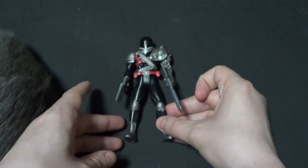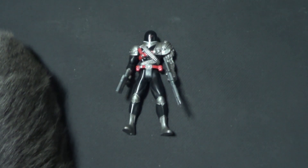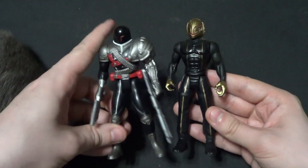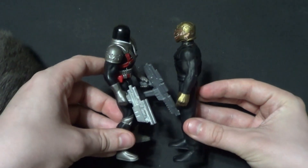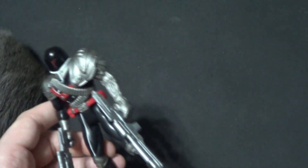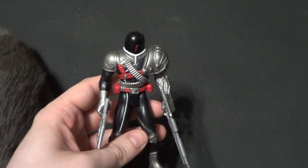Now we're going to do some size comparisons. First up, I want to compare him with another VR Troopers figure. Here he is with a Skug. Skugs were kind of the goons — kind of the putty patroller types. The Skug almost looks kind of buff in comparison to him, which is a little odd, but it's fine. So now we know he scales fine with his own line, which is really what matters.